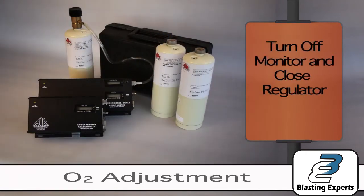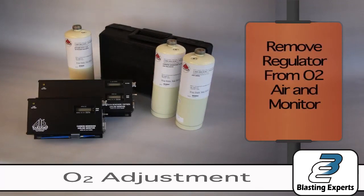Turn off the monitor. Close the regulator. Remove the gas tube. Your calibration is now complete.